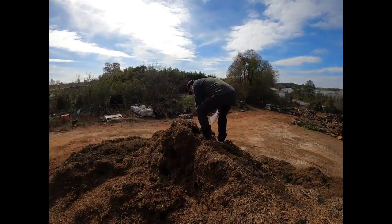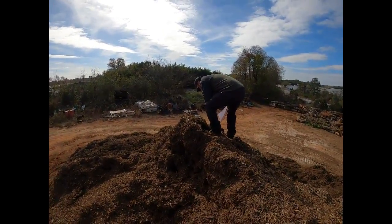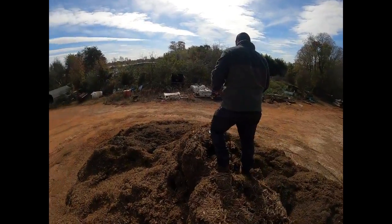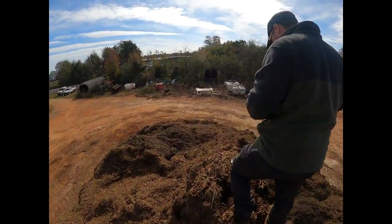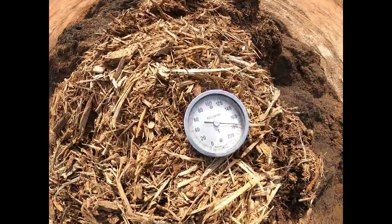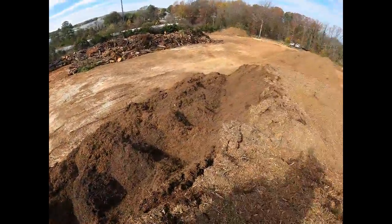It's hot, dude — 175! Yeah, look at that guys, that's pretty toasty. We're going to have to do some rolling here.